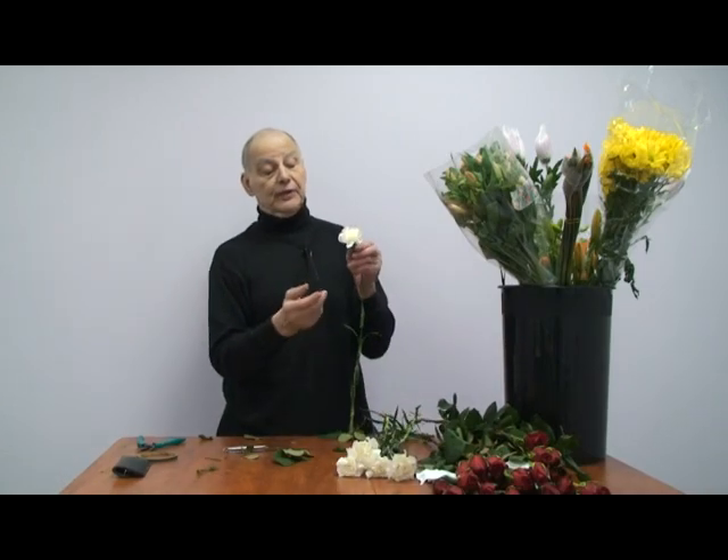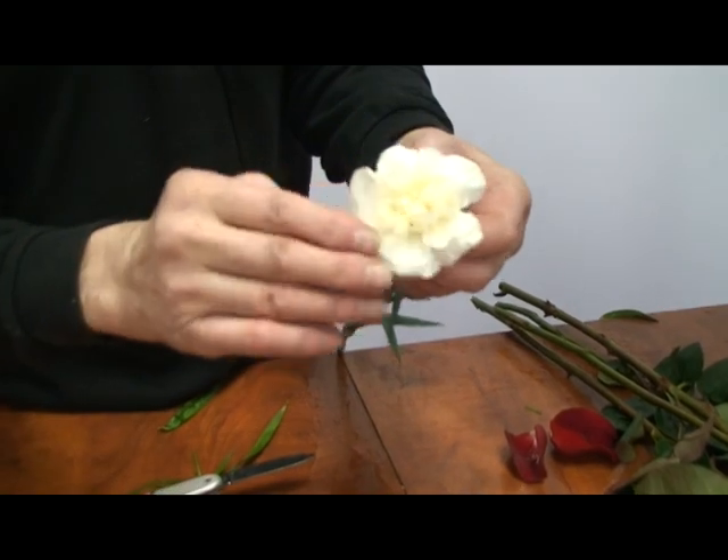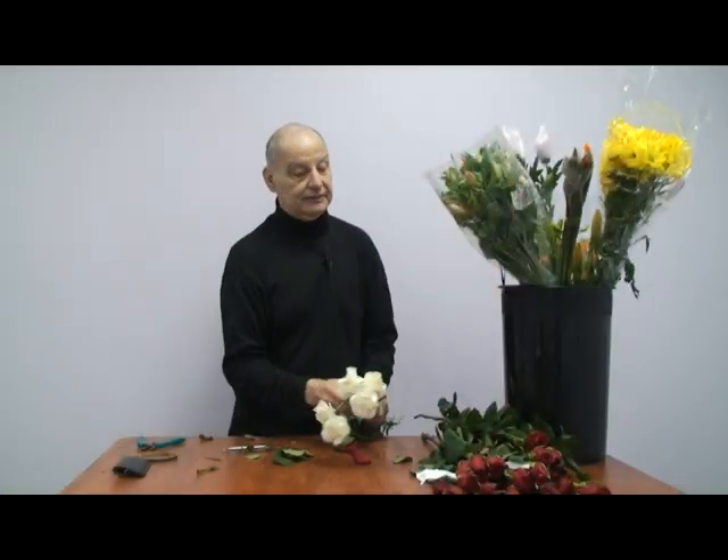When you're working with them, if they're still a little tight, just fluff them a bit — it will not hurt them. Carnations are the toughest flower you can ever want.